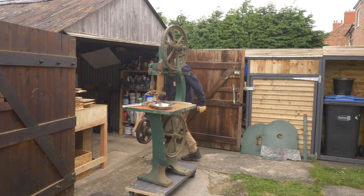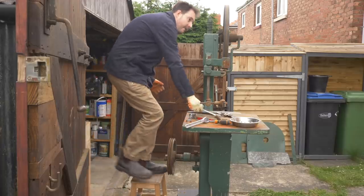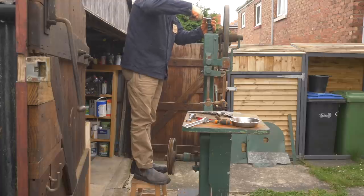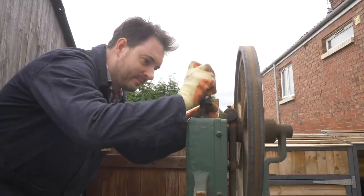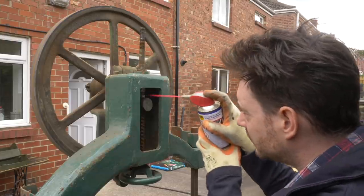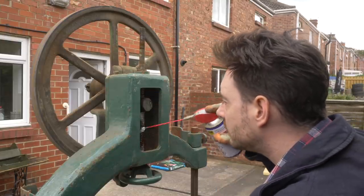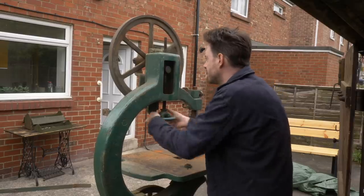This machine is taller than me, so to access the top wheel I get out the old IKEA step stool. There are a couple of bolts holding on the tensioning spring, so I get them loosened off and remove the spring. The tensioning mechanism is a little stiff, so I get it lubed up and leave it to work in for a bit while I have a cup of tea, then come back and it unwinds without too much trouble.